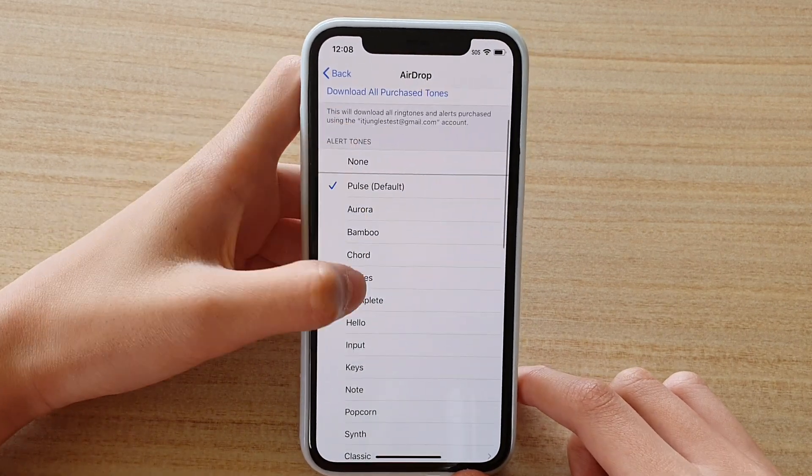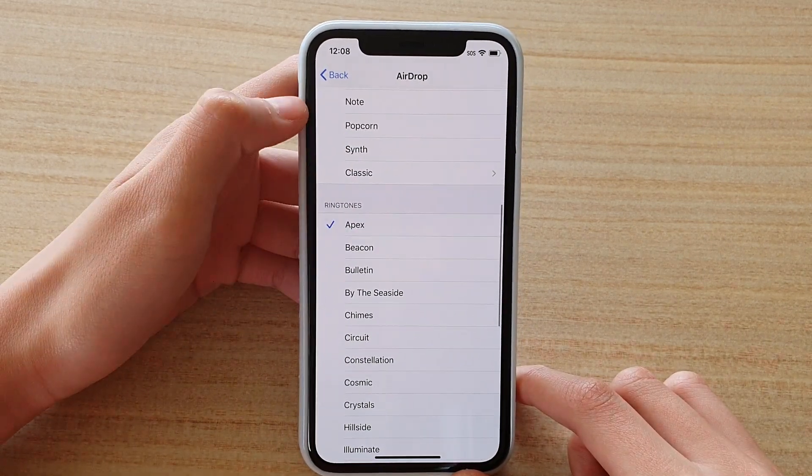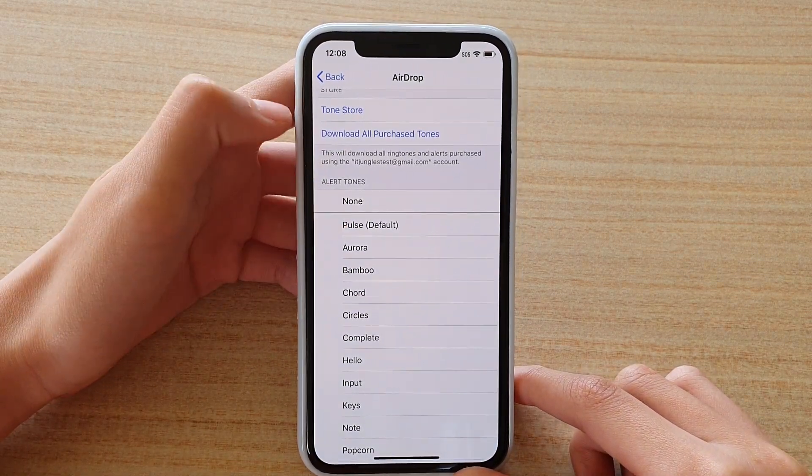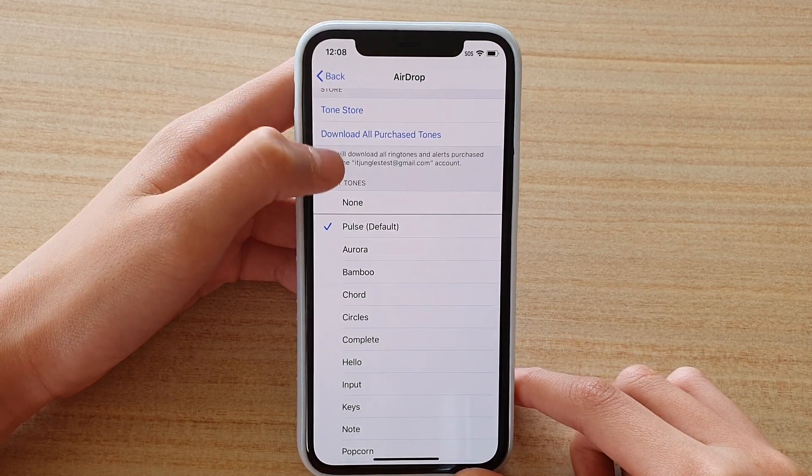Here you have a bunch of options for the tones. There are ringtones and you can change the alert tones as well. The default is Pulse for the AirDrop.